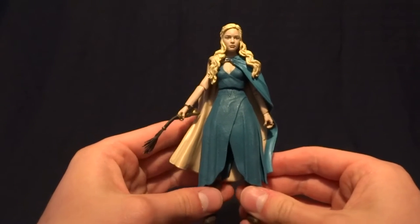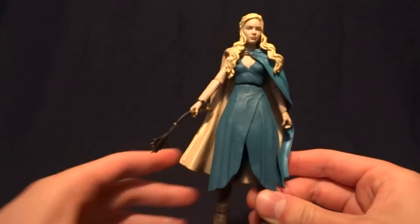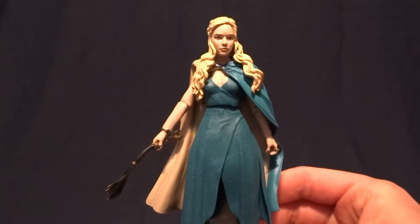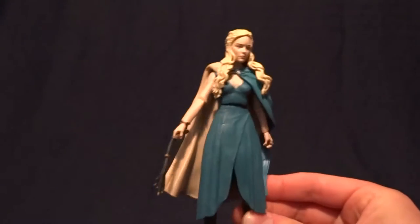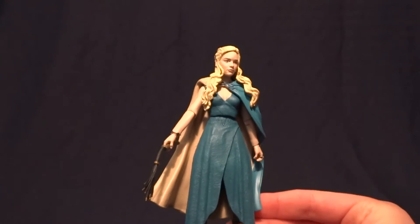Hey guys, what's up? It's Rhaegar the Destroyer, and today we're going to be taking a look at Daenerys Targaryen from the Game of Thrones Legacy Collection. This figure is pretty cool, but before we take a closer look at it, let's go ahead and take a look at its packaging.